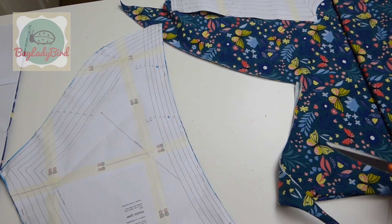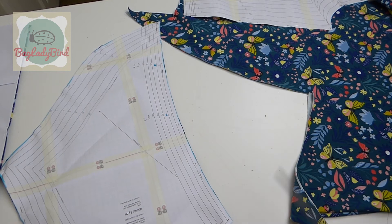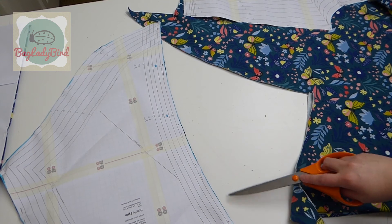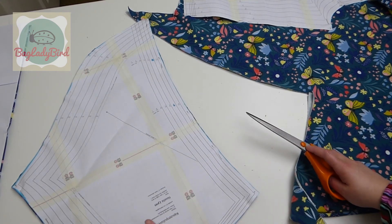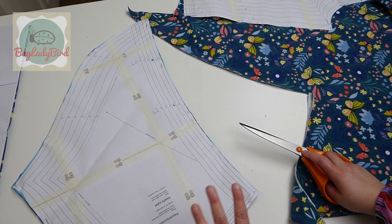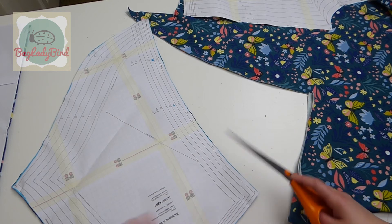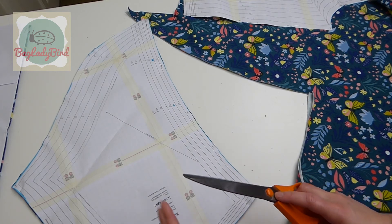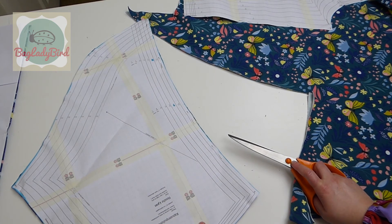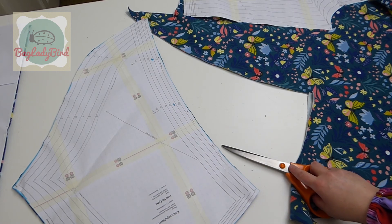just cut each piece off roughly first so then you can turn it and get a really nice accurate cut along your edges. Because the patterns have been designed by the designers with accuracy in mind and designed to fit together perfectly and to fit you perfectly, as long as you've worked out the measurements and cut the correct size. So take your time with your cutting out — it's worth spending the time to get that right.